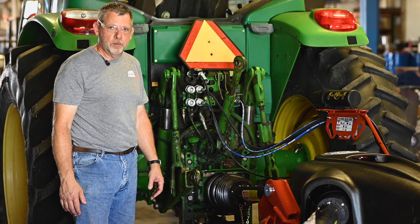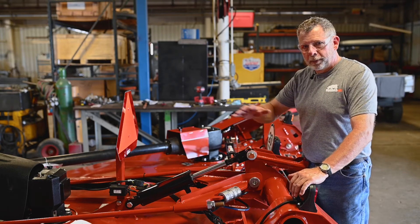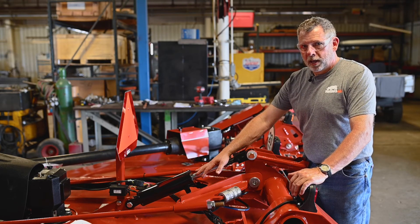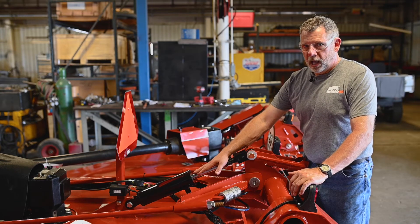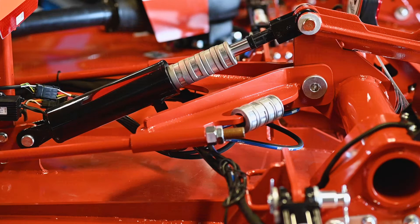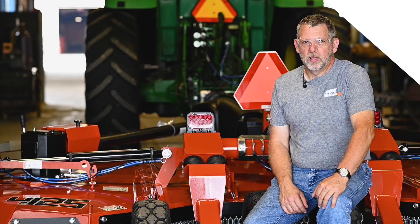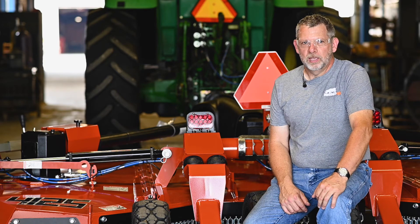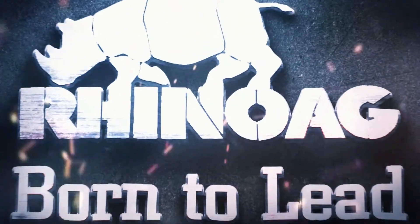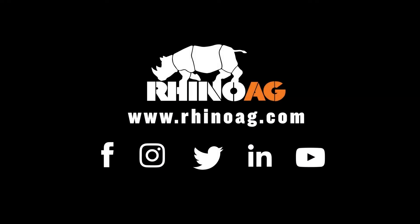Now that our cutter is attached correctly to the tractor, level front to back and side to side, and properly greased, we're ready to set the cut height and go mow. To do so, we're going to add cylinder stops to the hydraulic cylinder ram — that's where we set the cut height. Thanks for following along in this pre-delivery and setup video of the 4125. If you have any more questions, please call the Rhino Ag technical service team or visit us at rhinoag.com. We'll see you next time.